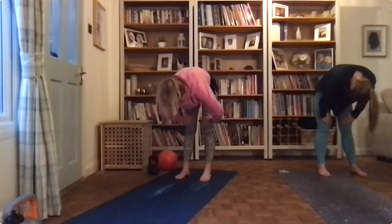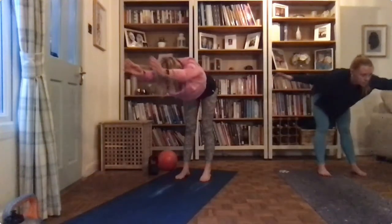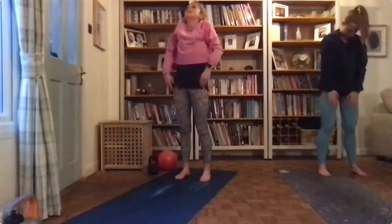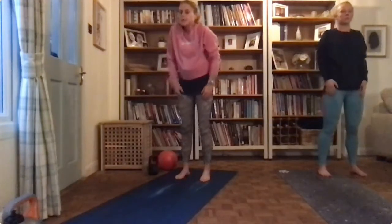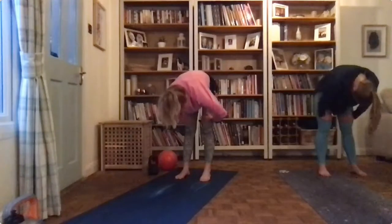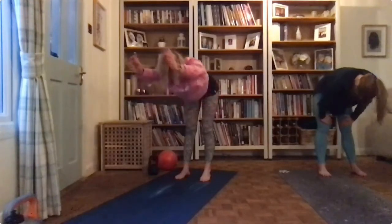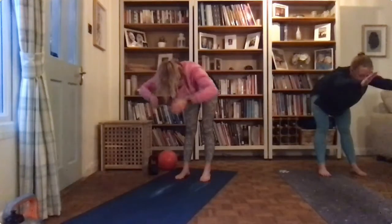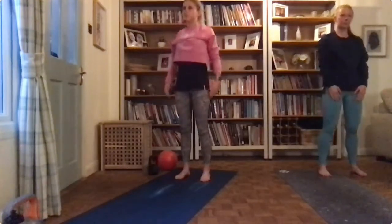Okay, get into flat back position, arms behind, back in front, hands on your knees, and arch your back — slowly roll back up again, roll the shoulders out. Two more times — shoulder roll forwards, arch your back, feel that stretch in your hamstrings, and into flat back. Round to the back, arms back forward, onto your knees, and slowly roll vertebrae by vertebrae back up again.